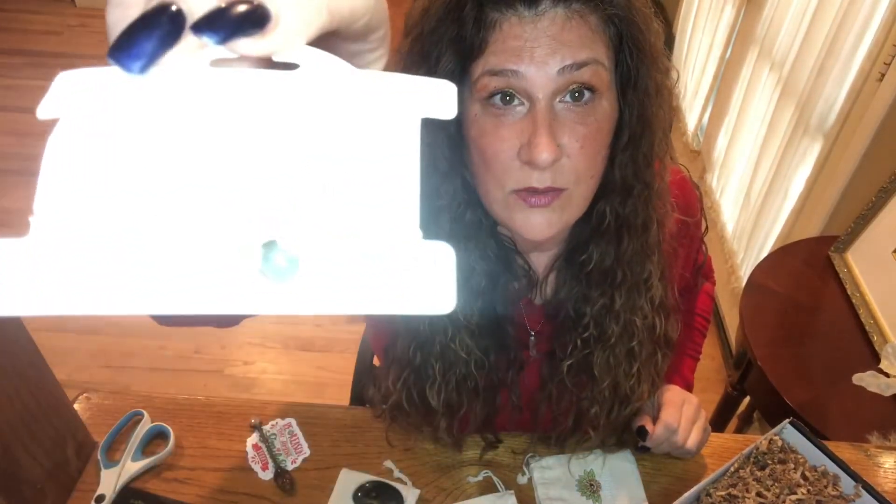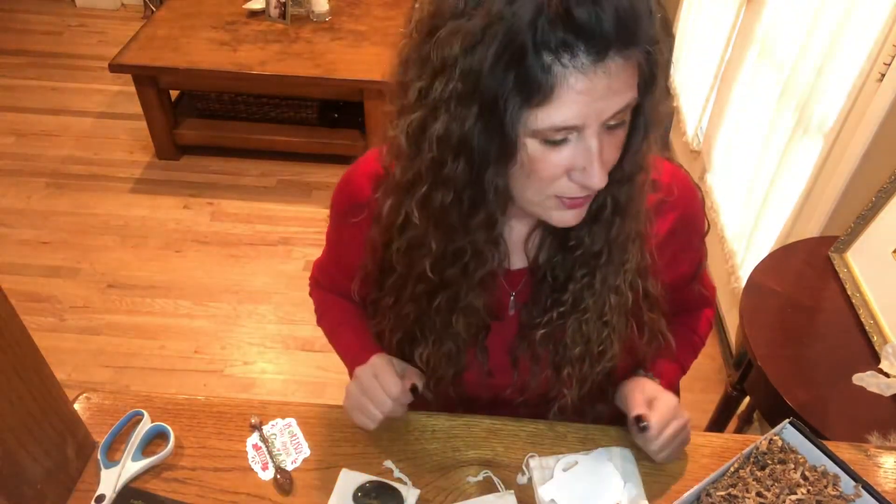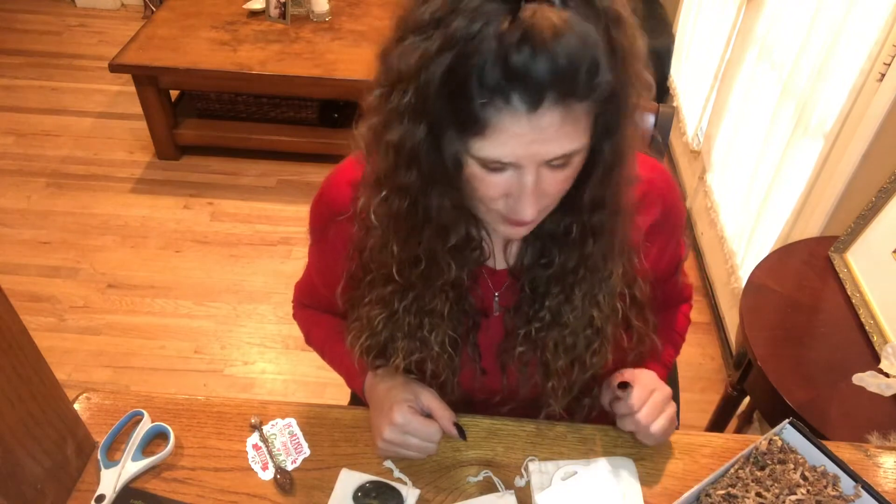Another successful unboxing of Mindful Souls! If you guys like this, go order yourself a box or get one as a holiday gift — it's great to give to yourself too. Look out for my next unboxing, box number five. Please throw a like on the video, share it, and subscribe to my channel for more upcoming videos. You guys take it easy, be safe out there — bye!